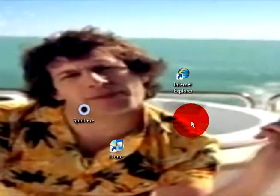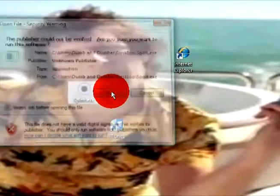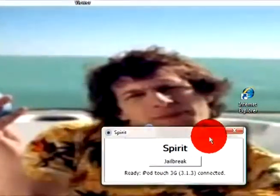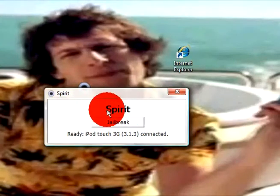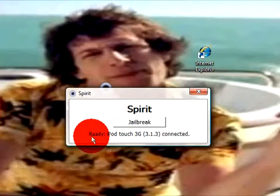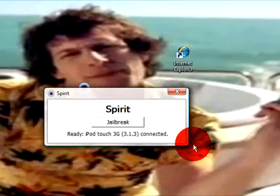Once it's like that, you can open up Spirit. You should have something like this pop up — Spirit, and then Jailbreak. And if you don't know if your iPod's connected, it should say 'ready' with iPod Touch 3G, which is the firmware you have.